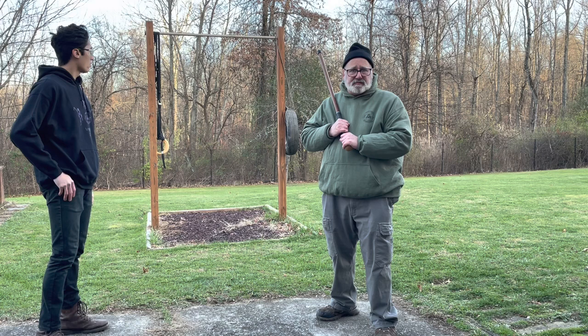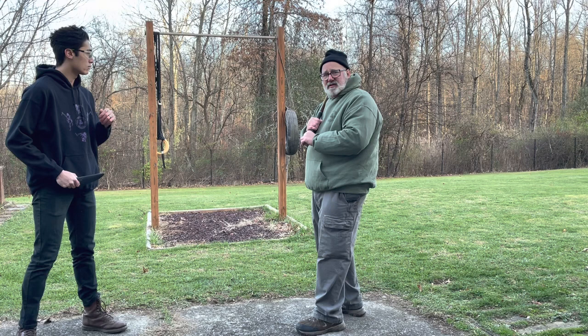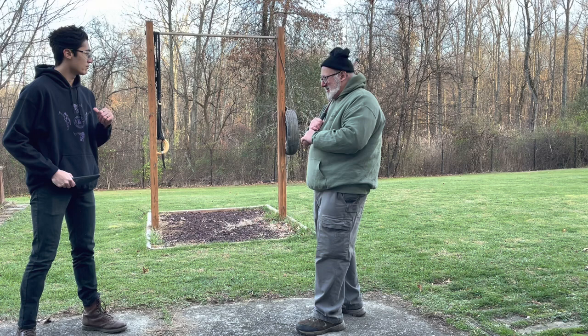The opponent is going to be someone bigger and stronger than you, or someone who has a knife. It's not going to be two guys fighting with canes — that should not happen. If it is, you need to go back to the old foe and someone needs to get some medication.